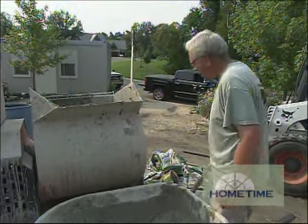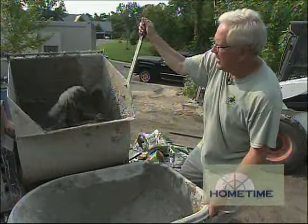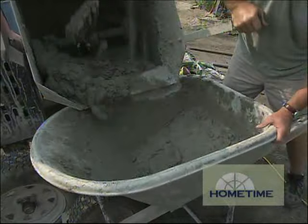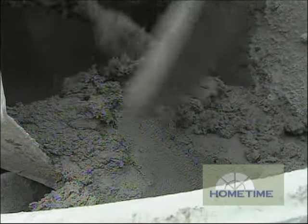The mortar we're using is a Type S. It can be used either above or below grade. The nice thing about this is it comes pre-mixed, so all the guys have to do is just get the right liquid mixture in it, and it's pretty much all set to go.